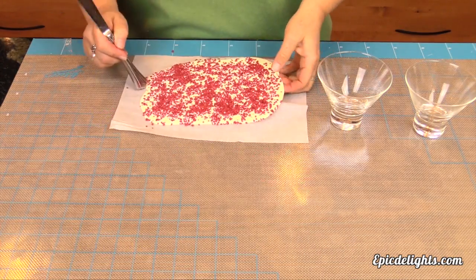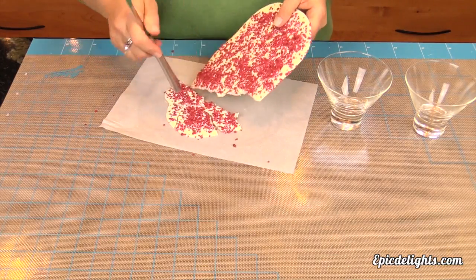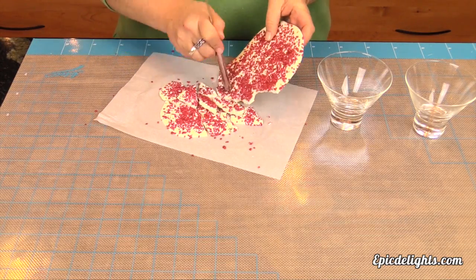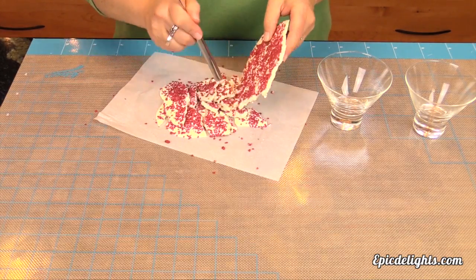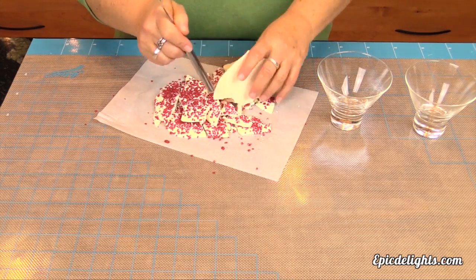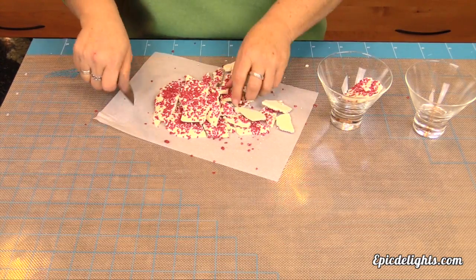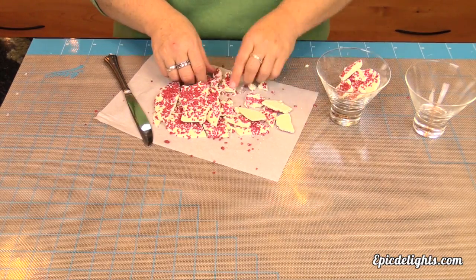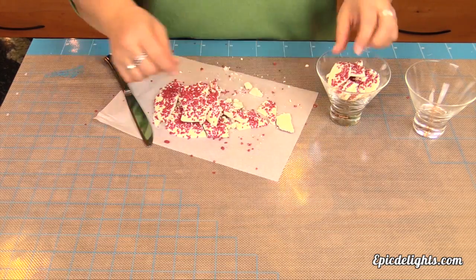Our cranberry bark has had an opportunity to set up and we're ready to break it into pieces. We have some really fun stemless martini glasses that we're going to use to display our peppermint bark on our holiday buffet table. When you're doing your buffets, just think about what will look visually appealing — different glasses, cute little containers, baskets — things like that just really make a nice presentation for the holidays. So we're just going to simply stack that up in our stemless martini glass and we will be ready to move on to our final bark.